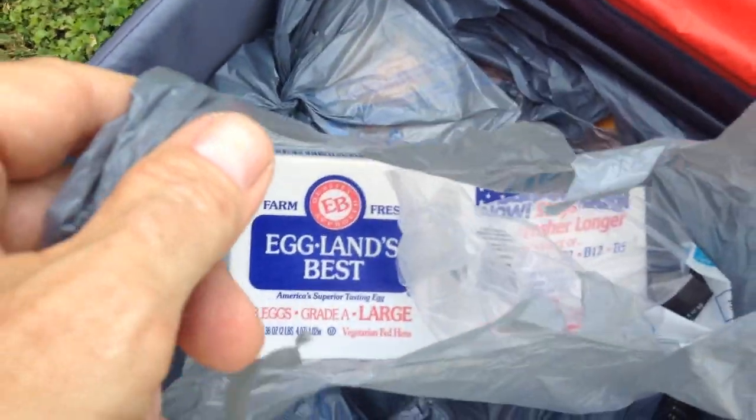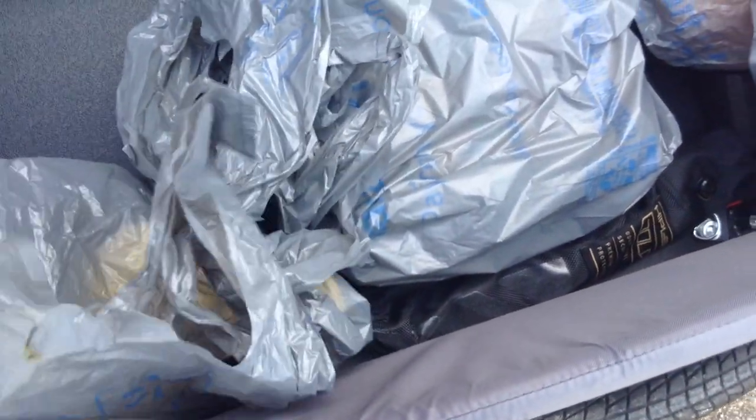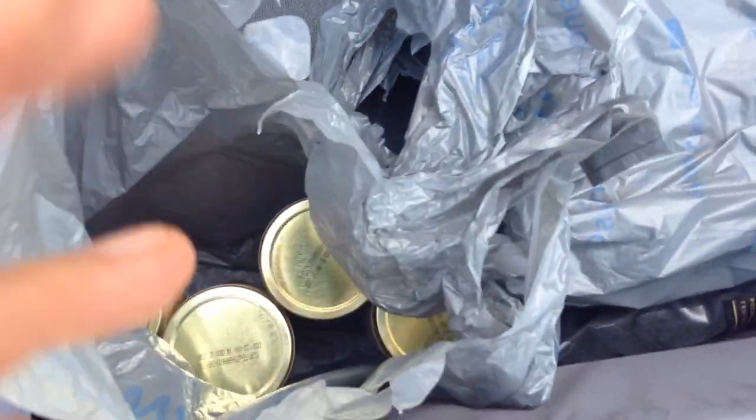We have 18 eggs — Eggland's Best, the good ones. We have 4 jars of cashew butter.